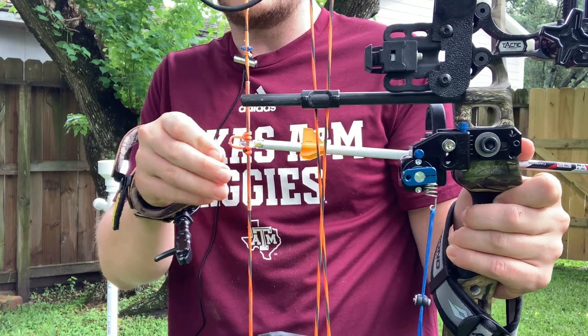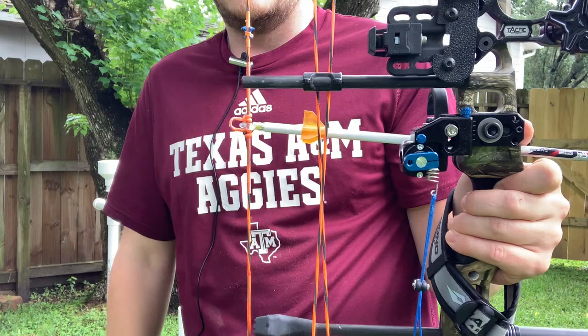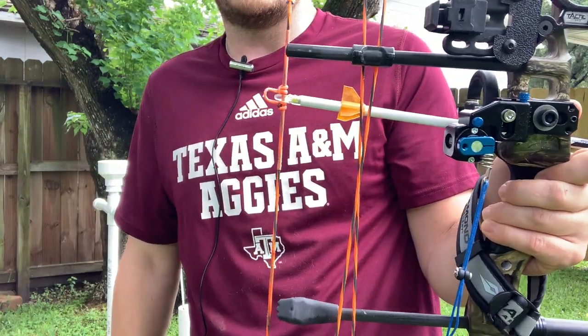As I mentioned previously, one of my concerns was when you nock it that the light would actually turn on. And as you can see, it has not turned on yet. So it seems to be working fine.